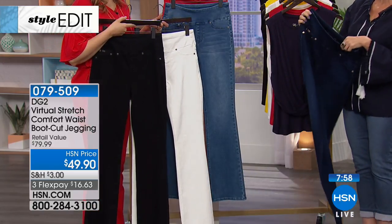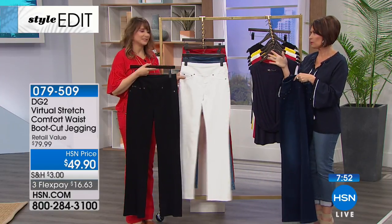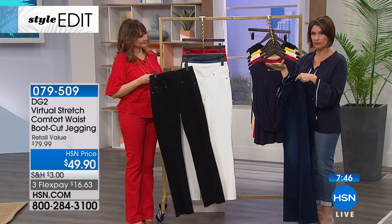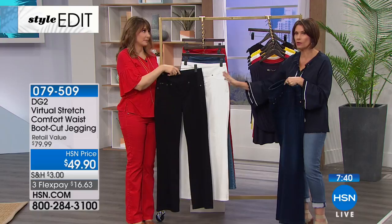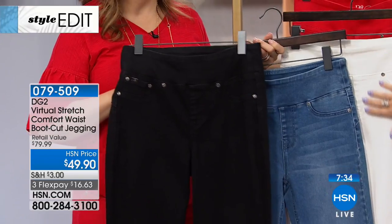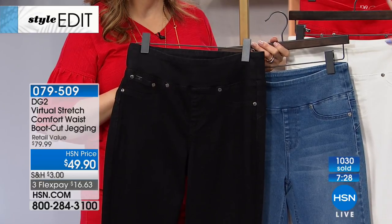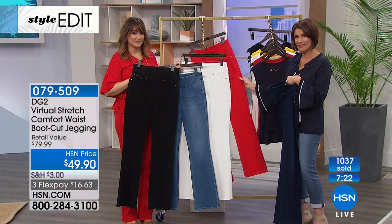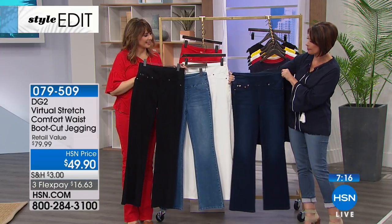Diane listens so beautifully to all her customers. This was the host pick — let's walk through them. Already a thousand ordered. This is going very quickly, so please don't wait. Get the colors you want — the black and white especially with the boot cut. You can wear it as casual or dressy as you want. Add something a little more fitted on top and it's going to work so beautifully.